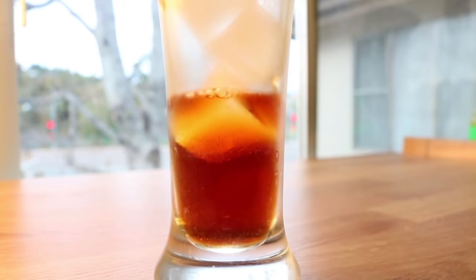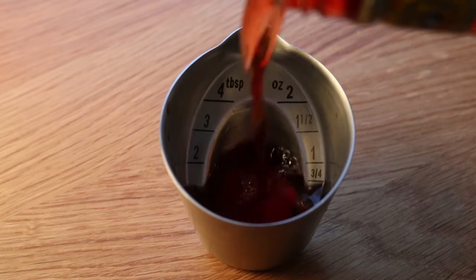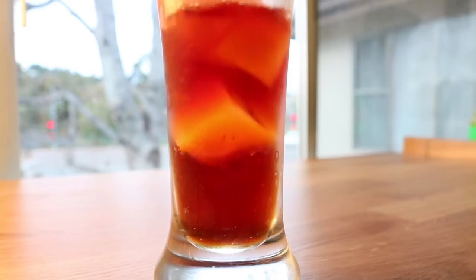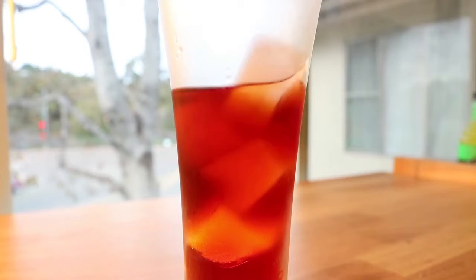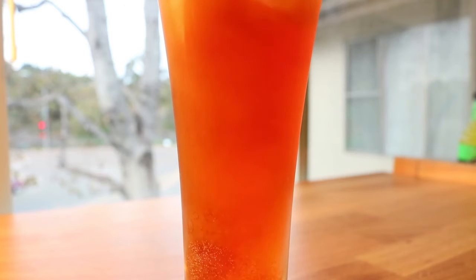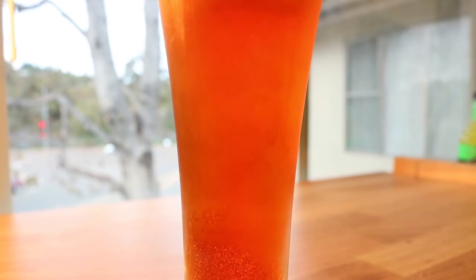Nice dark red. Get an ounce and a half of Campari and pour that right on top. It gives you a very nice red-orange kind of look. Top it off with club soda and you're pretty much done.